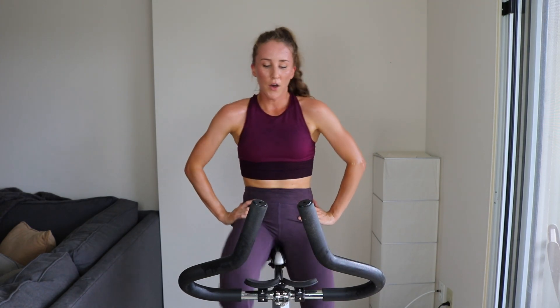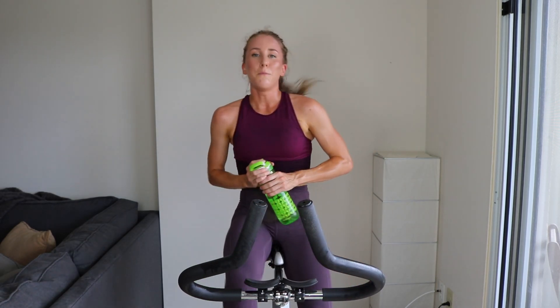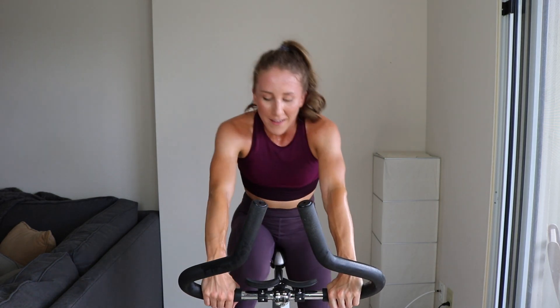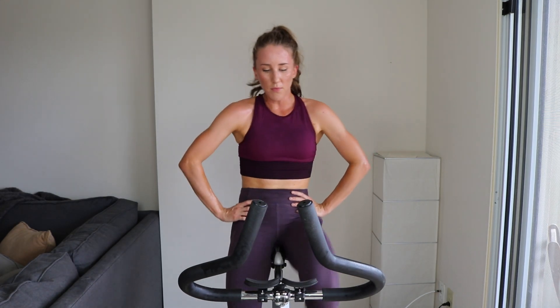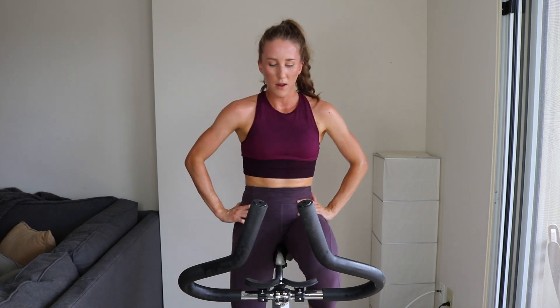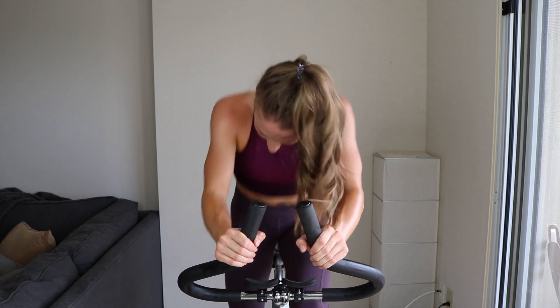Four more laps, almost there guys! Get that breath, get that water — keep motoring, doing so well. 15 seconds — all right, get ready to stand, blast through that 20. Three, two, one — come on! You know what it feels like, keep getting it, come on. Halfway — crunch that butt back. Five, two, one.